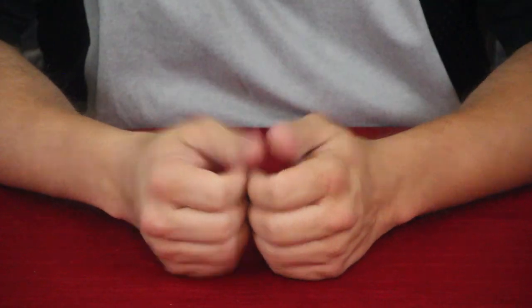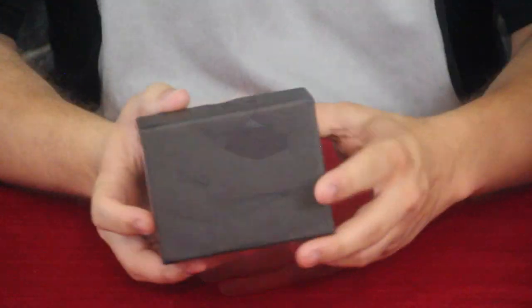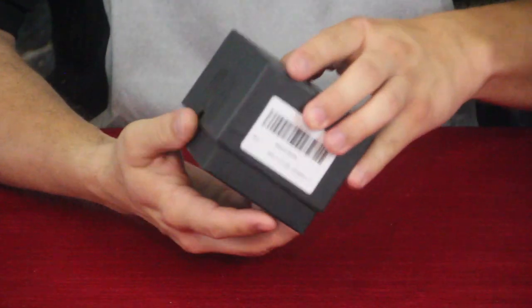Hello everybody, welcome back to the World of Me. My name is Cougar and this is another episode from the Amazon review series. In the box right here, as you can see, we'll go ahead and open it up and see what it is.